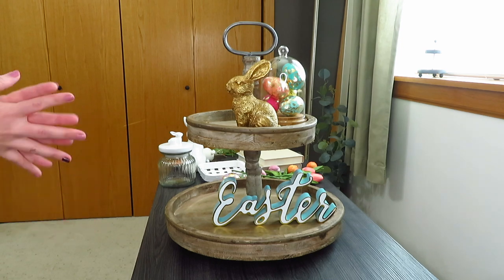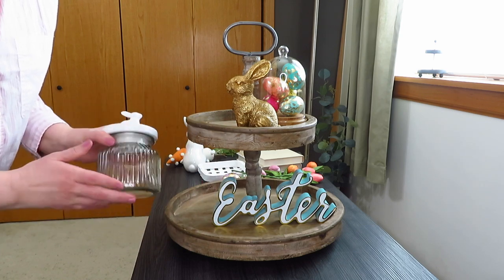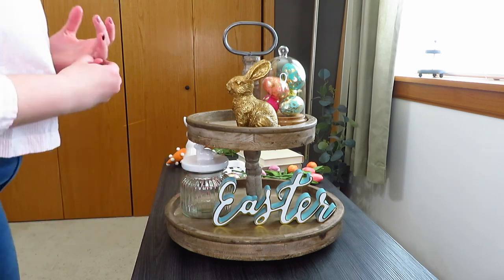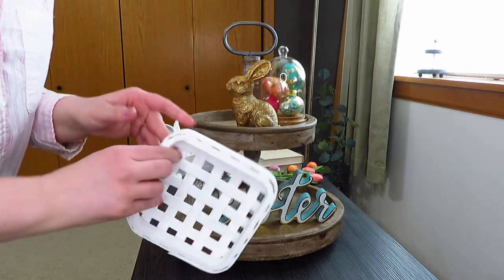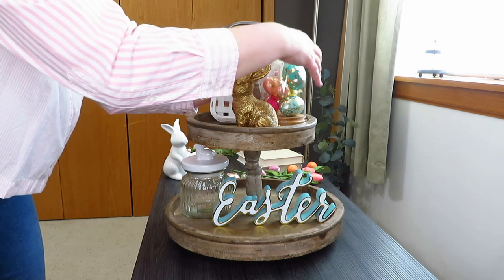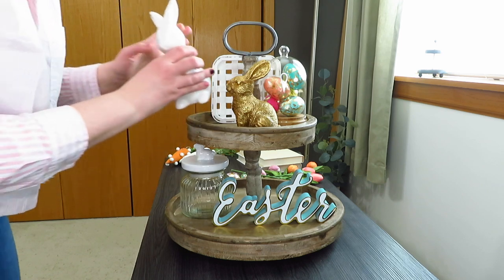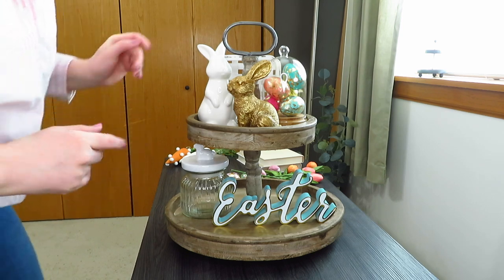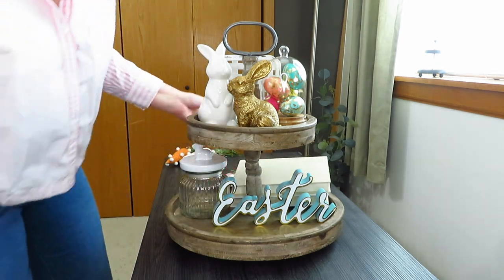I have this little jar you can put jelly beans in — it's food safe with a cute little bunny on it, I believe from Hobby Lobby, and it looks really cute right there. Then I have these little tobacco baskets you can find in the Easter or Spring Shop in brown and white. I also grabbed this white ceramic bunny from the Target Dollar Spot — they do have more of them this year. Since I did books with tulips for Valentine's, I thought maybe that would look cool here too, so I set my white and cream colored books in the back.